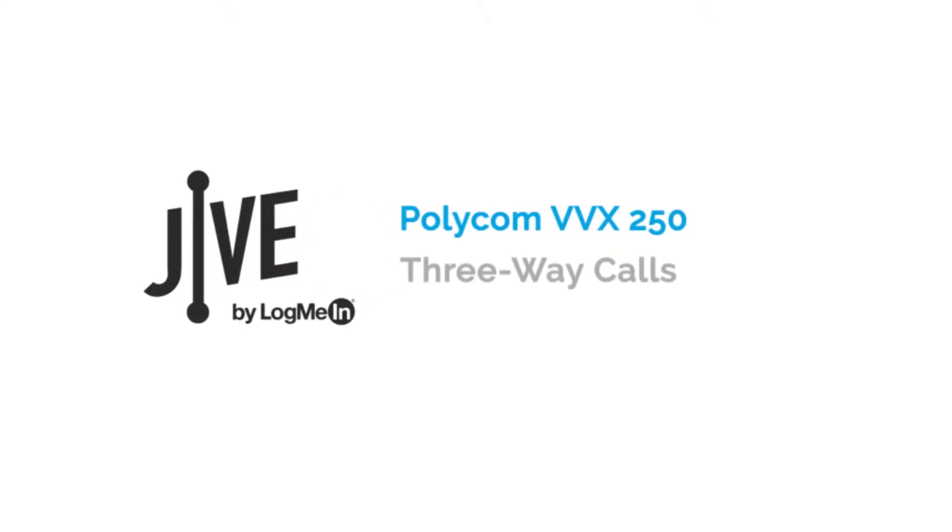I'm going to show you how to initiate a three-way call or conference call on a Polycom VVX 250. A three-way call allows you to speak with two parties at the same time and essentially creates a mini-conference call on your line.